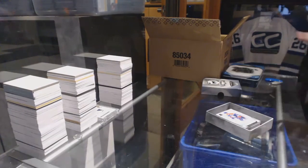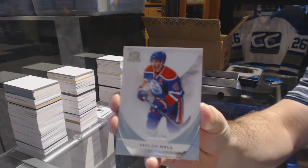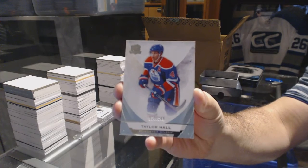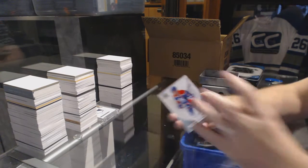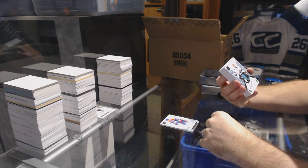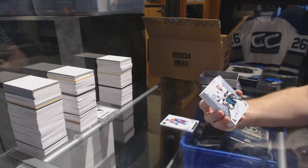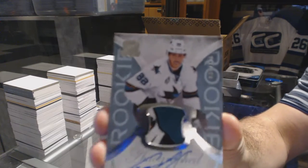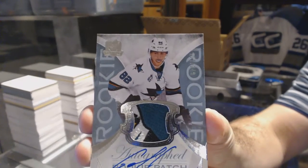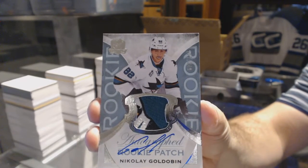We start off 2/49 — Taylor Hall! That's filthy. One, two, three, four color rookie patch out of the 2/49. And Nikolai Goldobin — beautiful looking card there, Nikolai Goldobin.